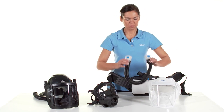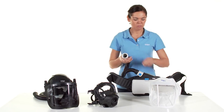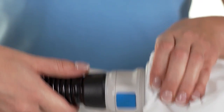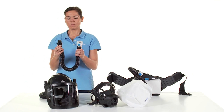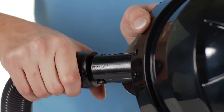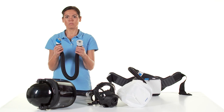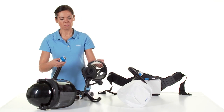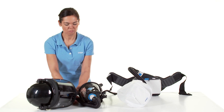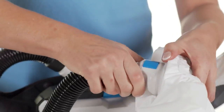To connect the breathing hose, take the hose and plug one of the two hose connectors onto the coupling of the device. Slightly turning the hose connector until it audibly clicks into place helps to establish the connection. If you have selected the breathing hose for a hood, connect the hose connector the same way with the headpiece. For a helmet or visor, connect the hose connector with the coupling. For a mask, screw the standard thread connector onto the corresponding mask. Make sure that all connections between the breathing hose and unit and the headpiece are fastened securely or snapped properly into place.